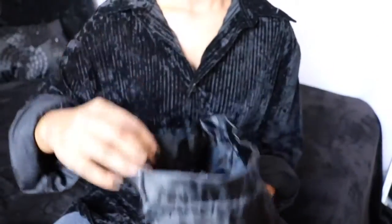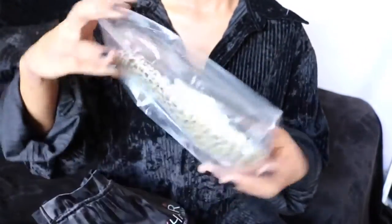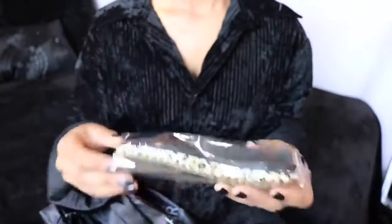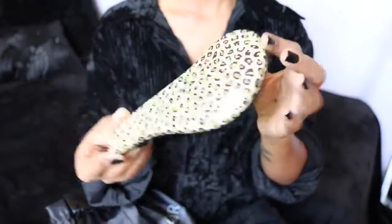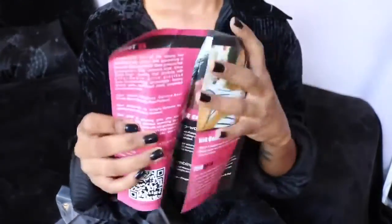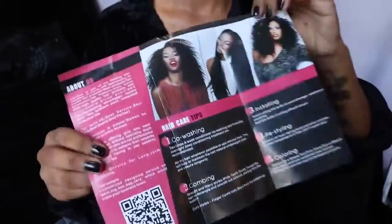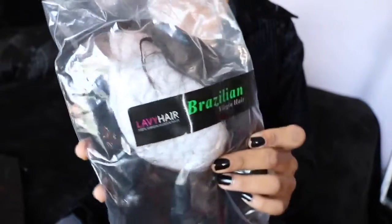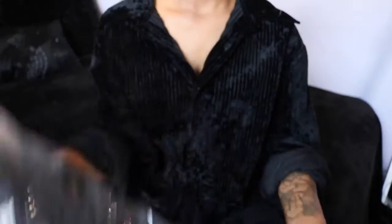Once you open the pouch, they included a free little detangling brush — it's cheetah print and really cute. They also included a pamphlet with information about their brand, hair care tips, installation instructions, social media, and contact information. The hair itself came in a large plastic zip-lock style bag with a Lavvy Hair sticker that said Brazilian virgin hair.